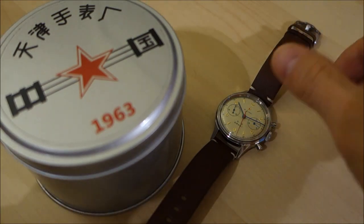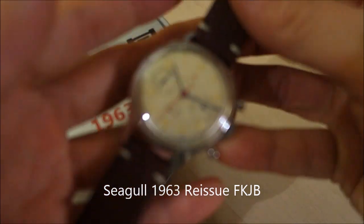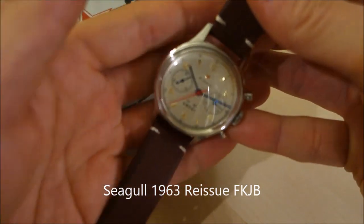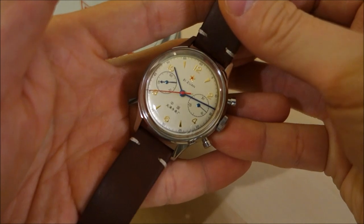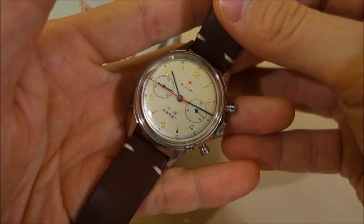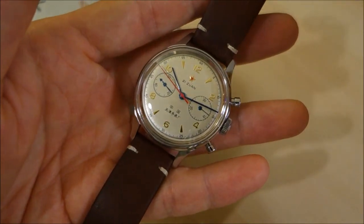This is the Seagull 1963 Air Force chronograph reissue, this version in particular. I'm not really sure what the designation is but the Seagull website seems to call it the FKJB, so that's what I'm going to designate it.